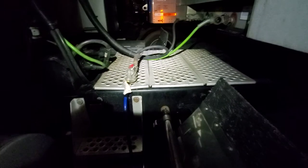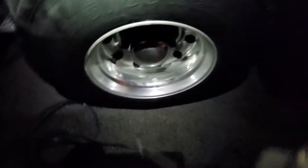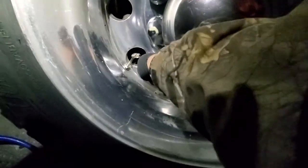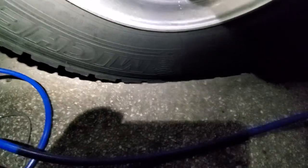Put that back in, and now I have my airline hooked up to my red hose and my tire pressure gauge. That's the only thing you need to do this.